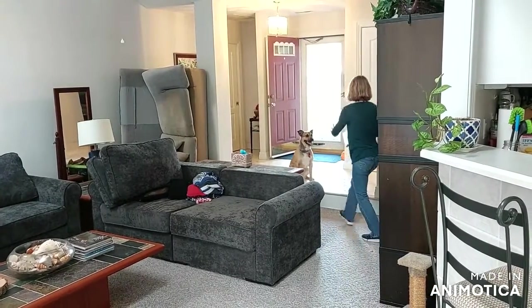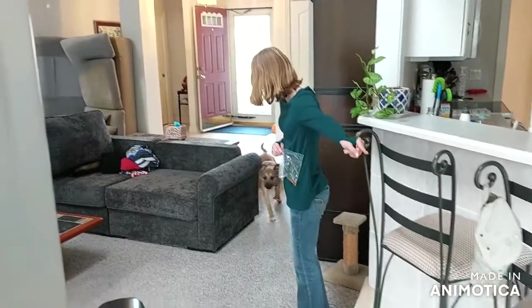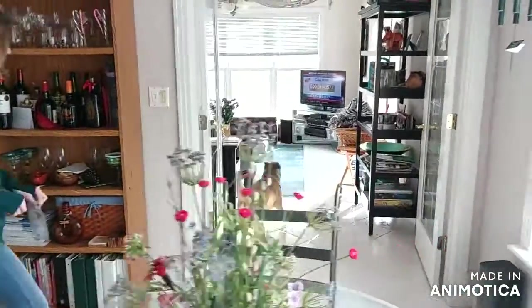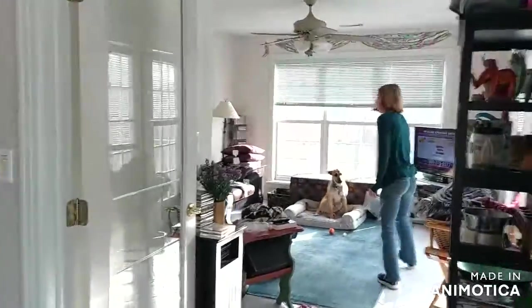First, what I like to do is get him to stay and then go towards their place. As you see here, I tell him to go to his place — he stops to say hi to the neighbor, then keeps going and goes to his place.